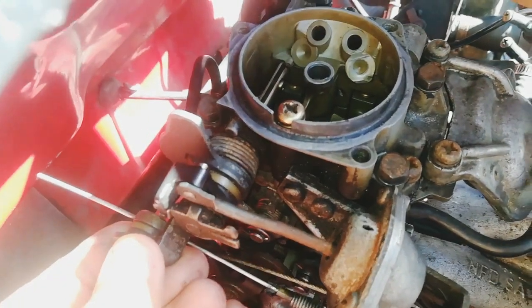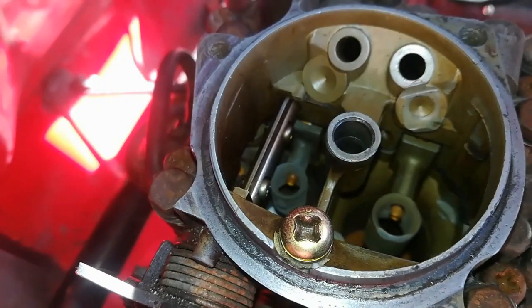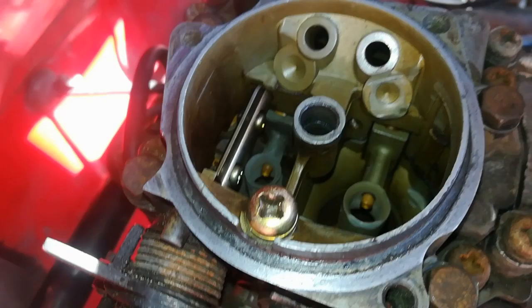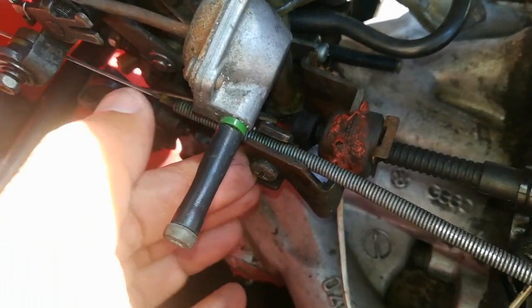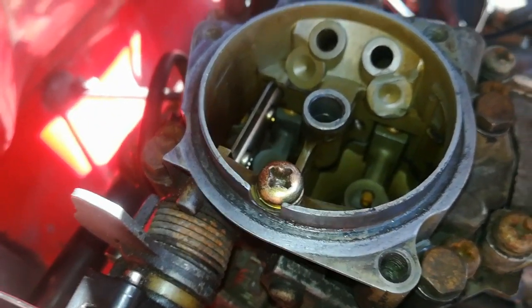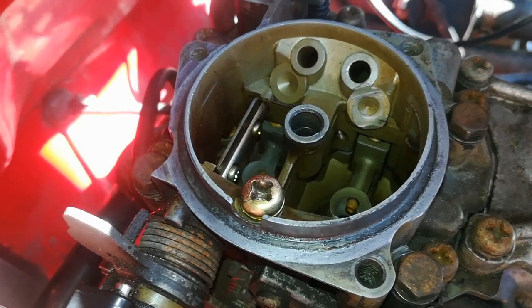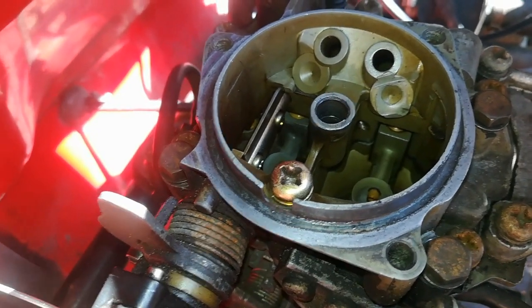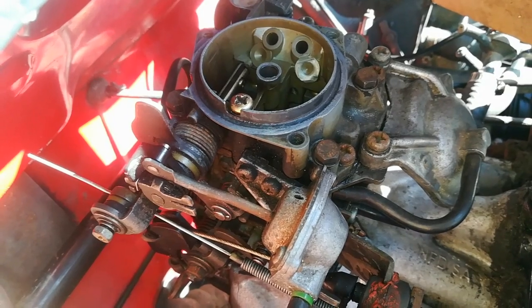Always whenever you have your carb off, make sure that the flap inside is in the correct position. You'll need to make necessary adjustments from time to time because the bolts can come loose. Always take care, because you may be driving with your choke partially on, and that can cause performance issues and will make the car run rich on fuel. Hope that tip helps you guys — thanks a lot for watching.